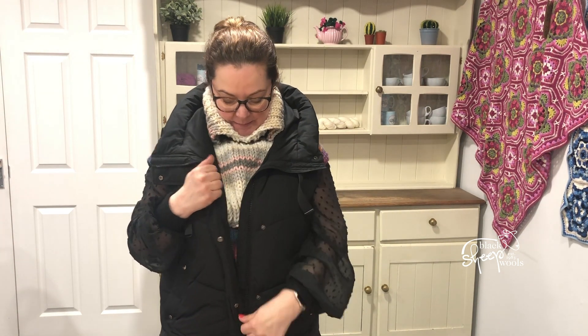Hey everybody, Sarah here from Black Sheep Woolz. I'm going to show you Merry Go Round XL from Stylecraft — a super bright, soft and squishy yarn I'm actually wearing.